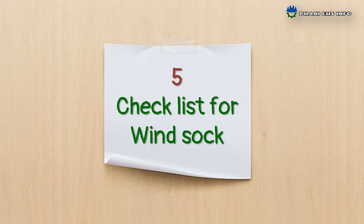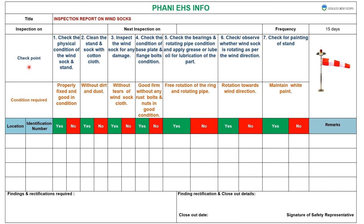The checklist for windsocks. This is a sample checklist containing 7 checkpoints. First: check the physical condition of the windsock and stand. Clean the stand and socks with a cotton cloth. Inspect the windsock for any damages. Check the condition of the base plate and flange bolts. Check the bearings and rotating pipe condition and apply grease or lube oil for lubrication.